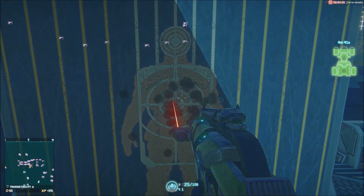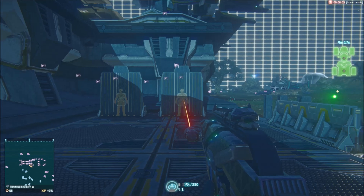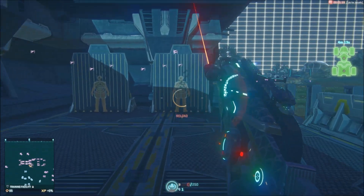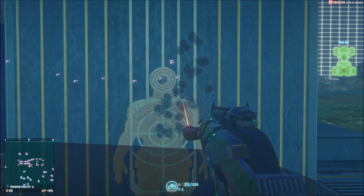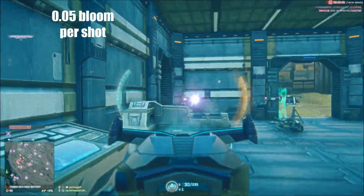The recoil pulls up and to the right — I'm going to show you some footage of that so you can have a look. The bloom push shot for this gun is 0.05. As you can see in the footage, this means that towards the end of the mag the gun does get a little bit wild.